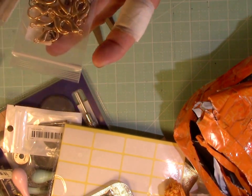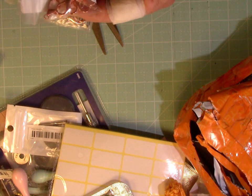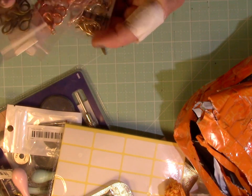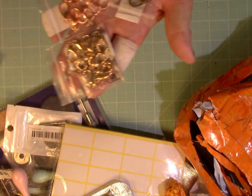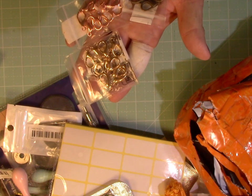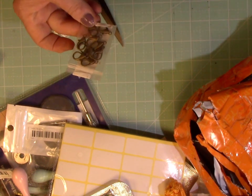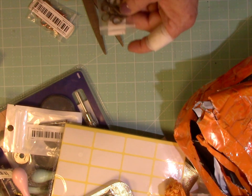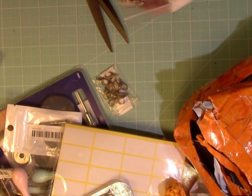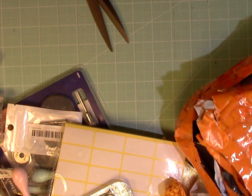I also got some of these jump rings because I've been making jewelry, but these are too big — I never really know the right size I need. I went ahead and ordered this size, and I need a few smaller ones. I got the gold, the rose gold, and another finish. The rose gold was 67 cents for 10, and the gold-gold was $1.27. You can't go too wrong with that price.